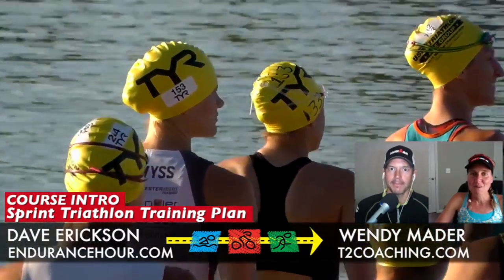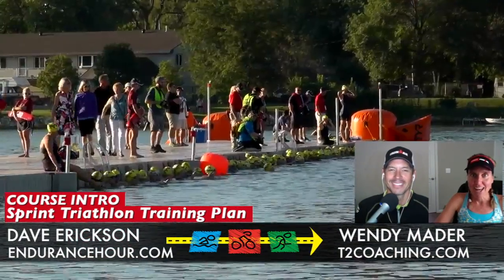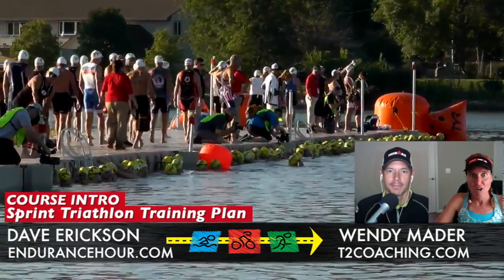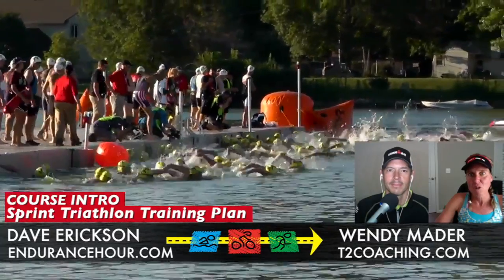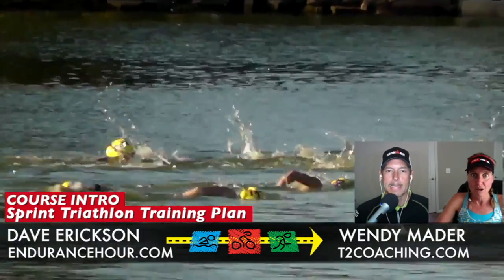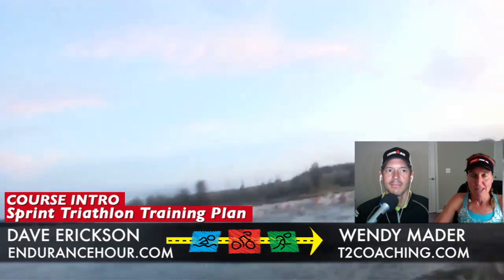One thing I love about this program is I remember my first triathlon like it was yesterday, and it was 25 years ago. I did not have the resources like we have now. There's almost an overwhelming amount of information out there — books, websites, Facebook, social media, all these people talking about triathlon. We pulled out the most important elements and put them together in this eight-week plan.